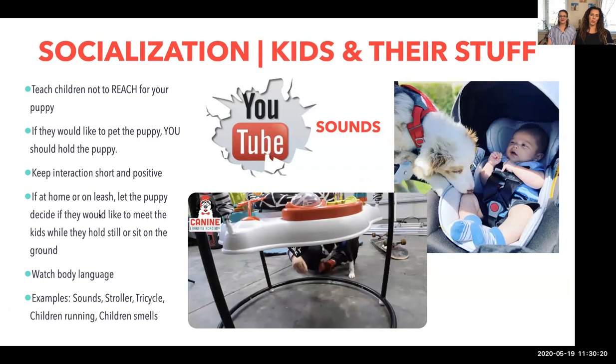Next is kids. Sounds are the easiest thing you can expose your puppy to quickly. You can look up on YouTube: kids laughing, children crying, older teenagers talking louder, playground equipment sounds. On Thursday we're going to be playing sounds of children crying, laughing, and playground noise. If you have any questions, address them in the chat and we'll get through them at the very end.